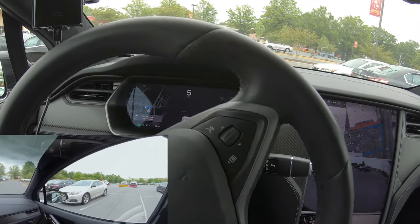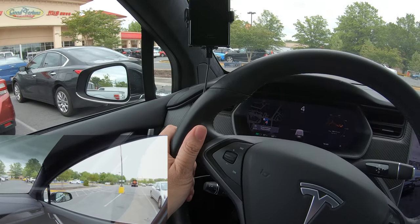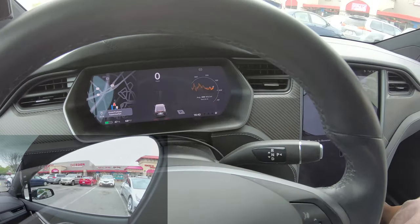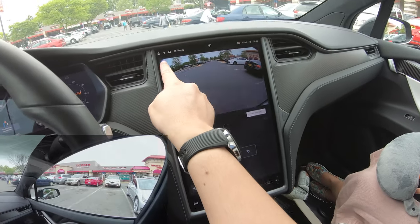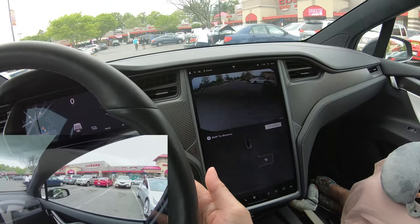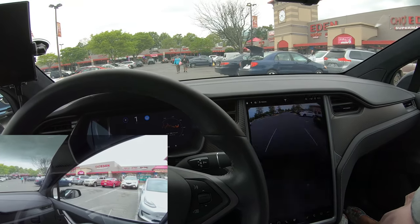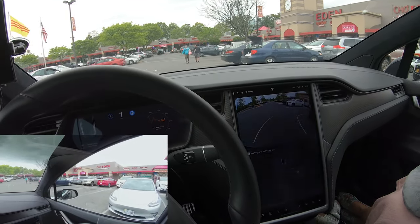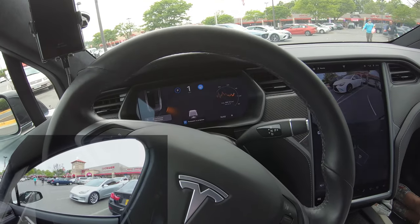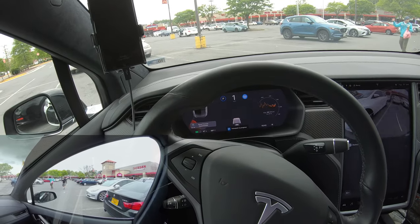There we go — you get a P like this, and if you're in the radar view it'll tell you what it's trying to do. So you shift to reverse, let go of the brake, and push start. The key with letting go of the brake is you must have hold mode on, otherwise your car will roll away if you're in creep mode. The car will get really close to stuff, but you do have to watch it just in case it makes a mistake.